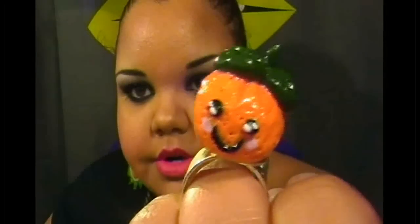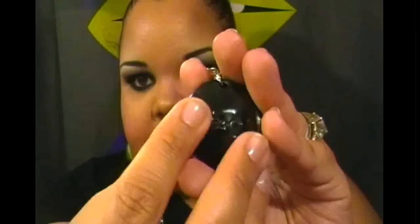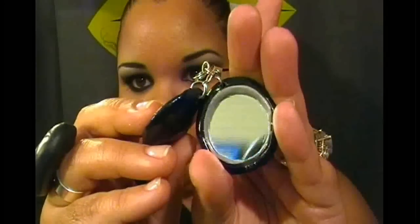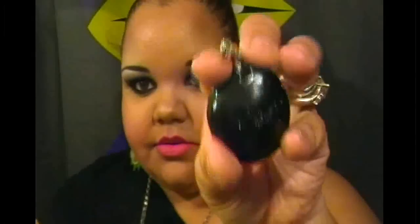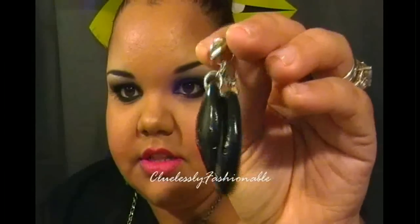I made the grape I just showed you and then I made an orange. I also made a keychain that looks like a matte compact — when you open it, it has a mirror inside. Cool to have in your purse, and it can even turn into a necklace if you wanted.